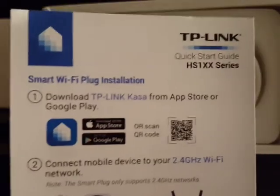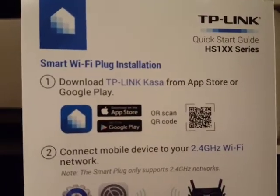I'll show you how to download the app, and then we can set up the network and connect the plug to the router.